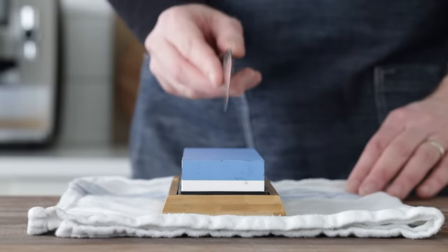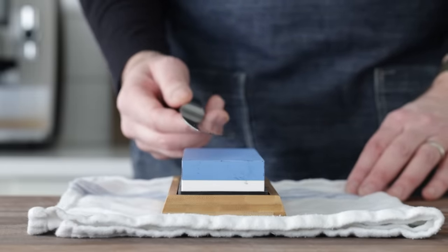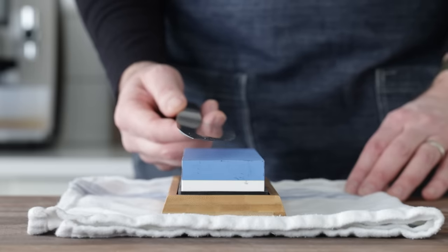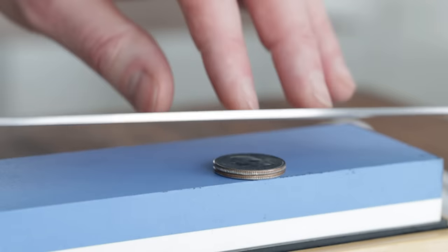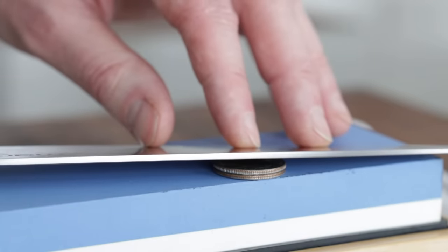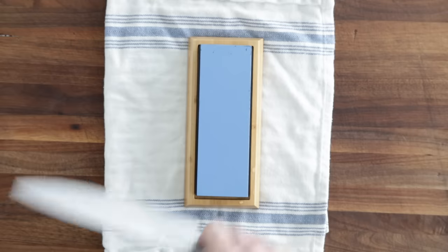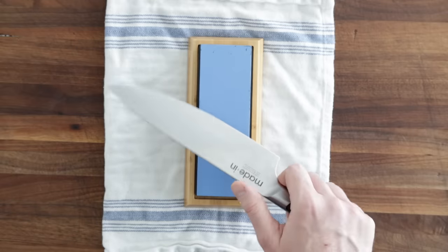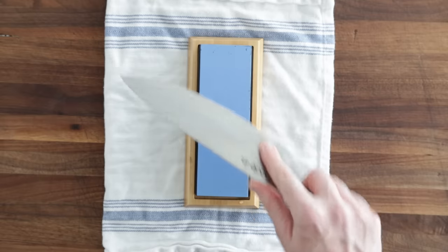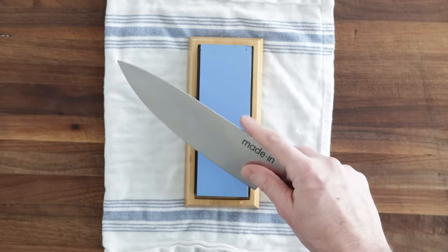I'm going to take a few practice strokes without touching the stone, just to get used to the motion. Here's how I was taught to hold the knife while sharpening: start at a right 90 degree angle, cut it in half to 45 degrees, cut it in half again to 22.5 degrees, then go a hair more. Some chefs say it's about the degree of two quarters or three pennies, but knowing my right angle has always worked out. Thumb is on the spine, pointer finger is on the heel, and you'll be taking edge trailing strokes — working away from you — as opposed to edge leading, which can cause an undesirable burr.